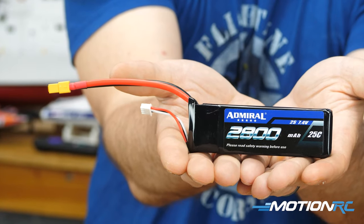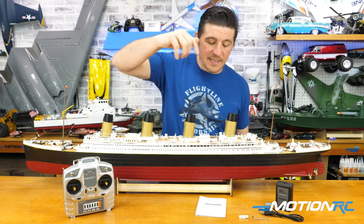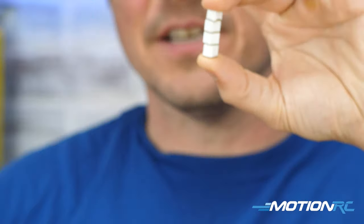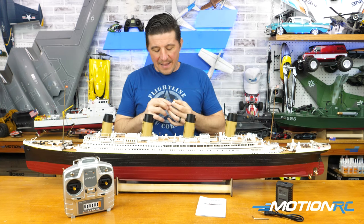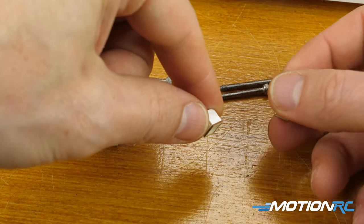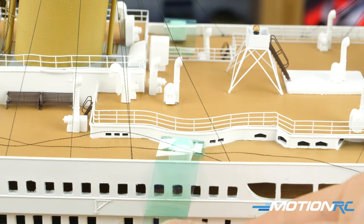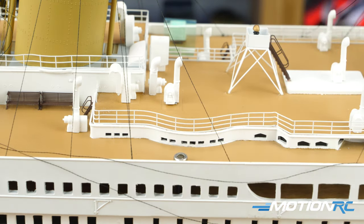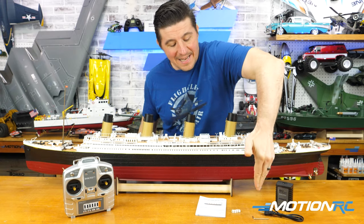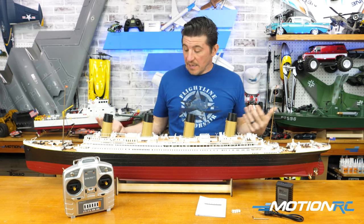You do get a charger that you can plug in and charge your battery. It comes with a 2800 2S LiPo, which I already have inside - I'll show you that in a little bit. The only detail pieces that come off the model are these little caps shaped like boxes you'd see on the deck of a boat. They have magnets inside and they hide the four screws you need to remove the top for inside access. You also get a manual and the Allen key that fits those four screws.